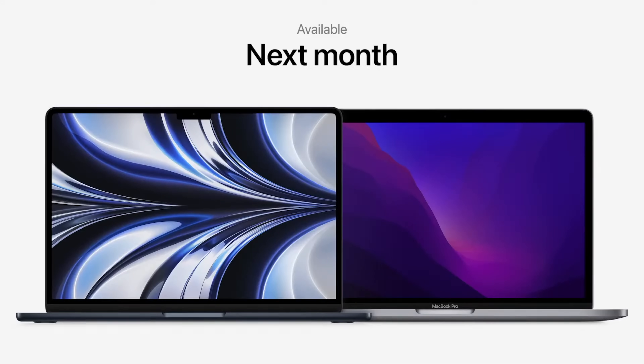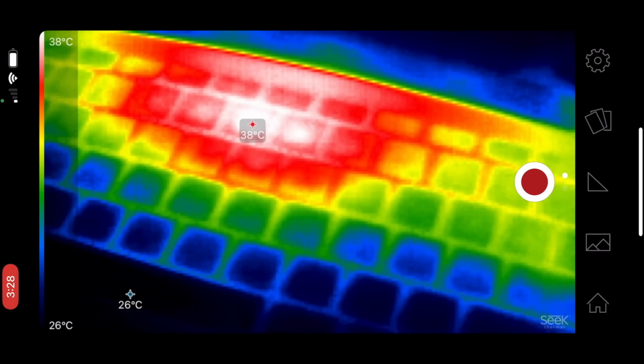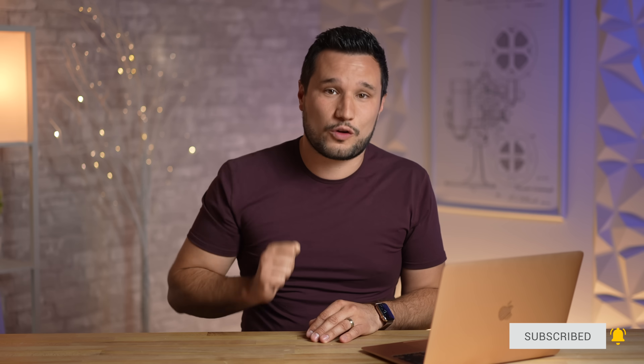We're going to be buying it — actually we're going to get multiple configurations and share real world detailed testing and comparisons. We'll also be putting out a buyer's guide on the specific upgrades that are worth buying and what you should avoid. Make sure to click that subscribe button down below — we are so close to our goal of 1 million subscribers.